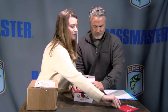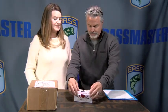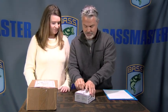So that is the Quantum PT Smoke S3, Series 3. That's exciting — that's number one. Next.